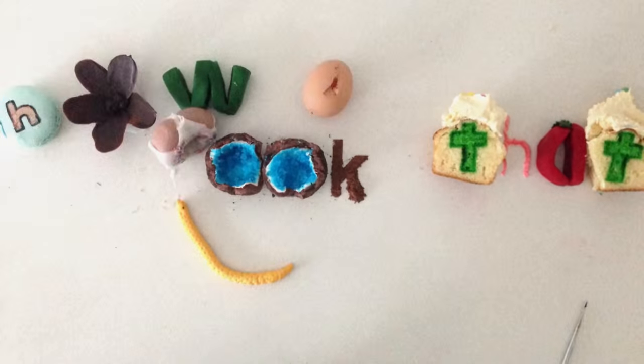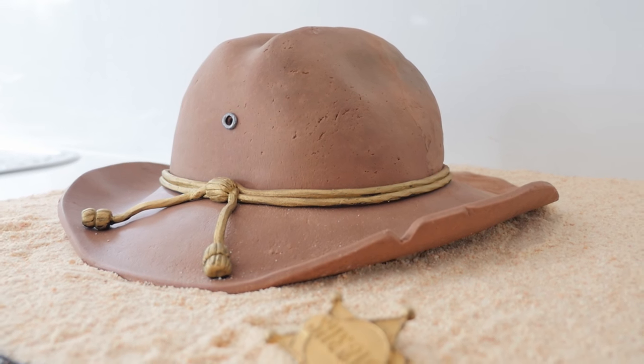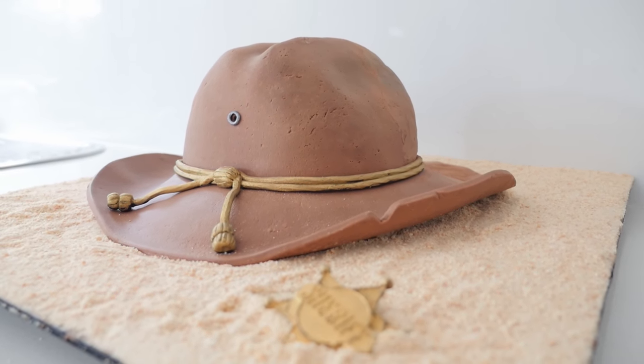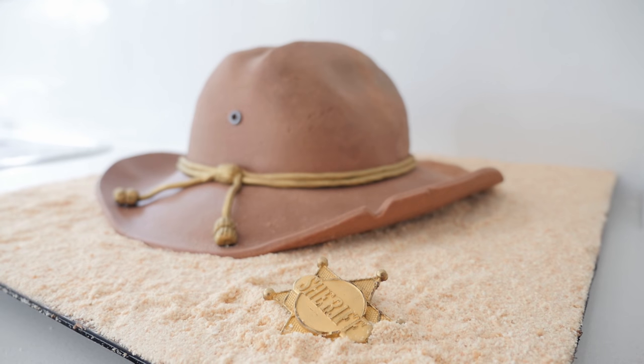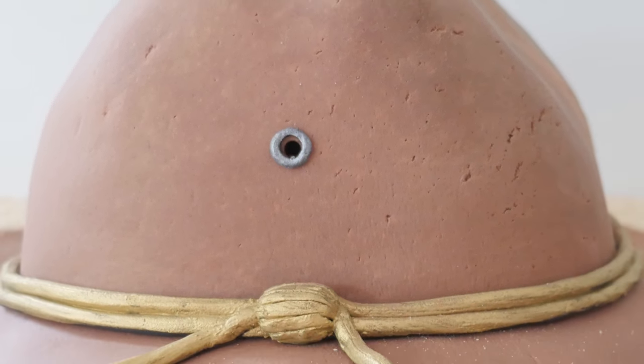Welcome to How To Cook That, I'm Anne Reardon and today we're making Carl's hat from The Walking Dead. It was actually Rick's hat but he pulled the sheriff badge off and gave it to his son. 'Since you're in the club now you get to wear the hat.'